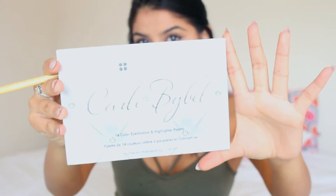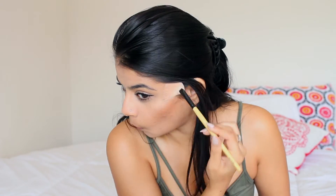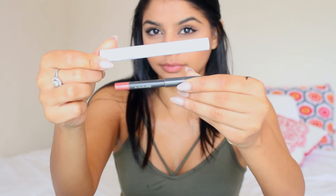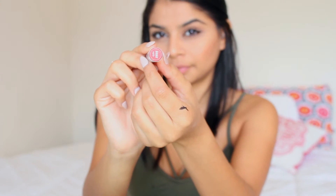For my highlight, I'm going to be using the Carly Bible Palette. For my lips, I'm going to be using ColourPop's Lippy Stick in the color Brink.